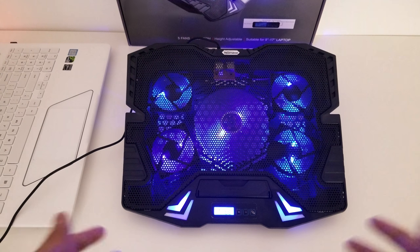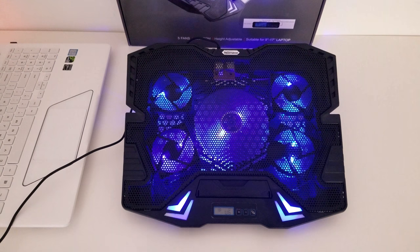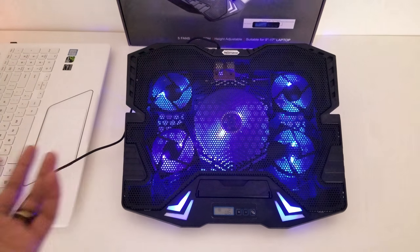Now let's go ahead and take a look at the modes that this also has. It does have a couple of modes that you can configure the fans for.